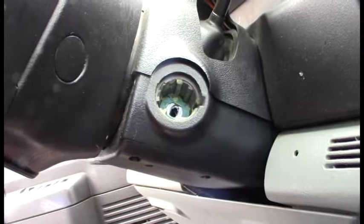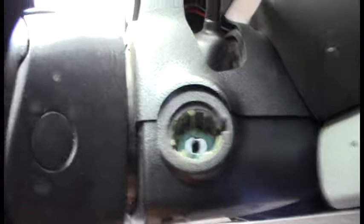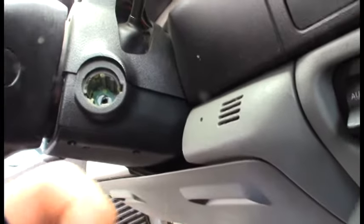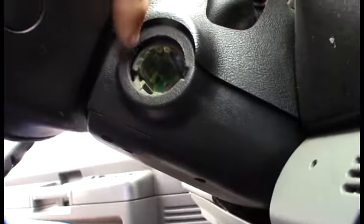I got the cylinder out and it's pretty simple — you just stick the screwdriver in there and basically wiggle it. It comes through and it's basically a detent. If you get it turned to the wrong position, that's what's pushing down on that detent right there. Then you just pull it out.